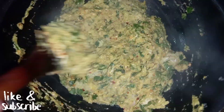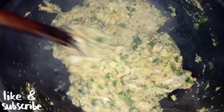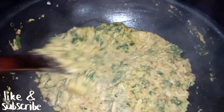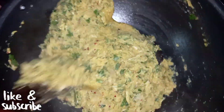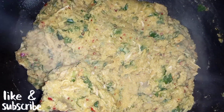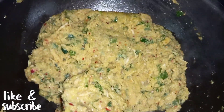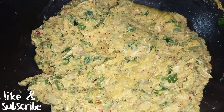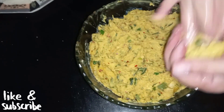Now we will mix the batter for 5-6 minutes until everything is well combined. All this batter is good and we can work with it at room temperature.